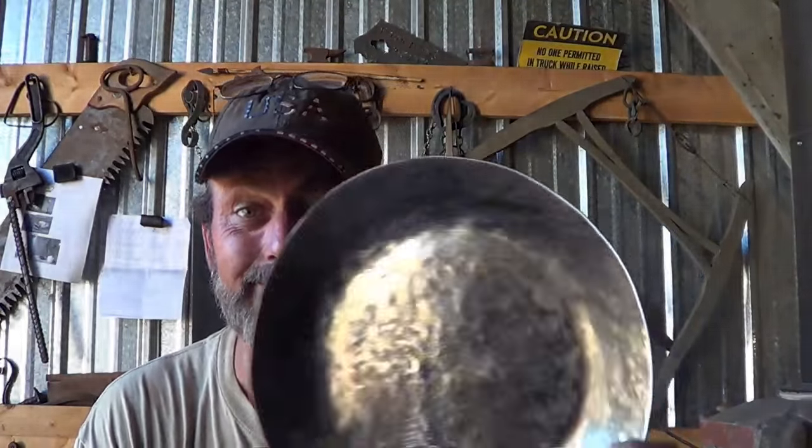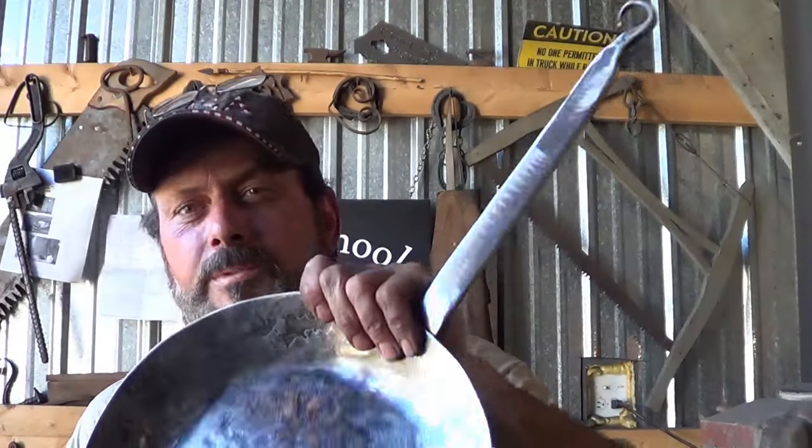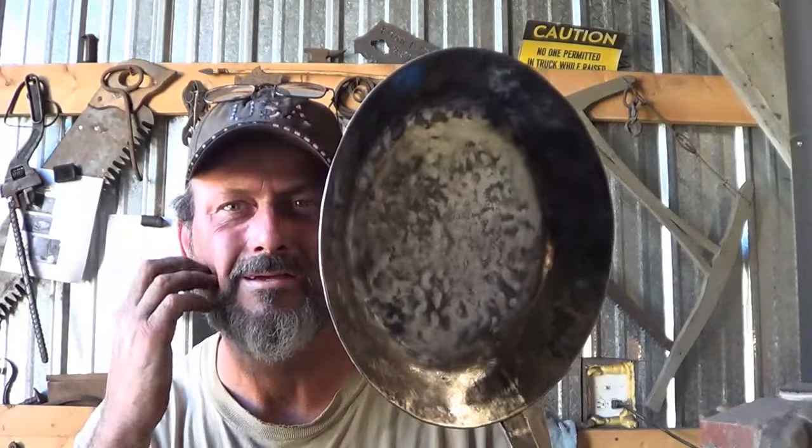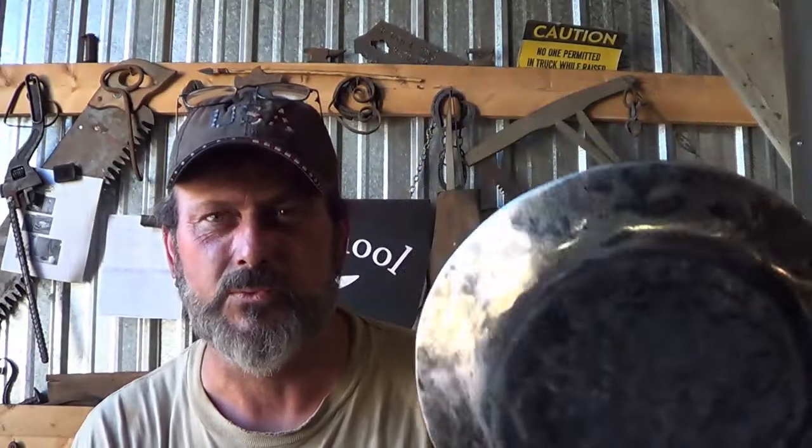I will be making more pans — this is a product I want to be known for. I'm probably going to have more videos about this. You guys give it a try, and hey — you need a pan? Make a pan. Need a tool? Make a tool. Catch you on the next one. Bye.